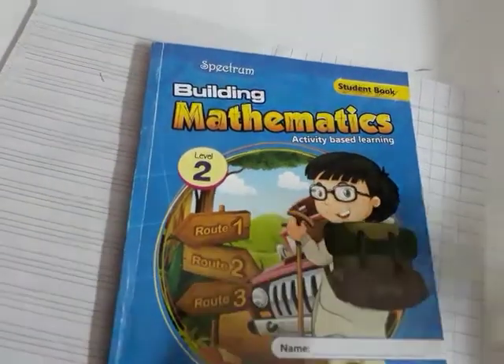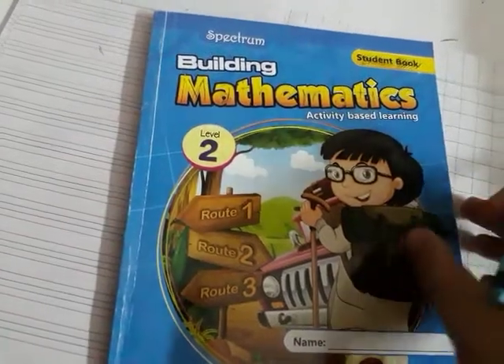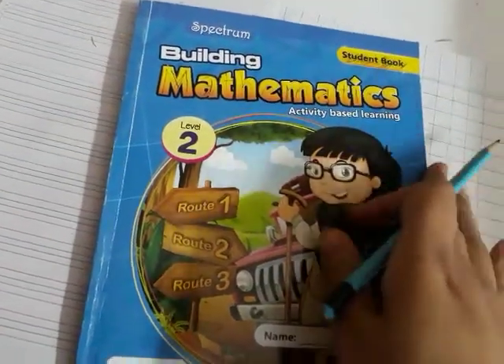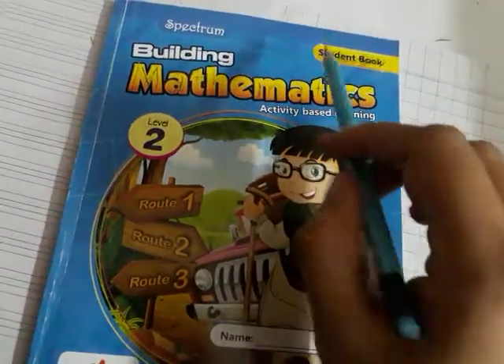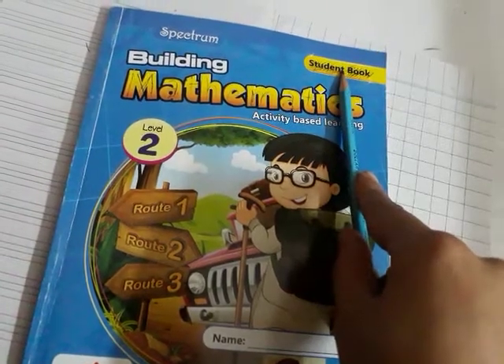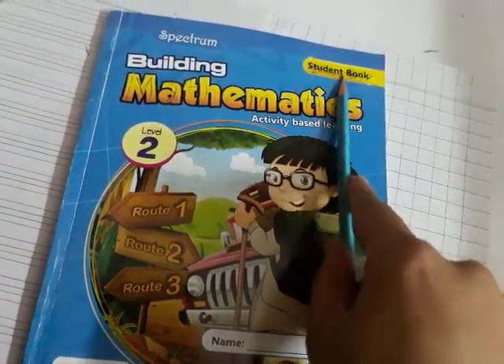Assalamu alaikum students, how are you all? I'm your teacher, ma'am Rifat. Today we are going to start our math workbook. We have two math workbooks, but we're going to start work on the student book. Keep this in mind that we are going to start work on the student book.